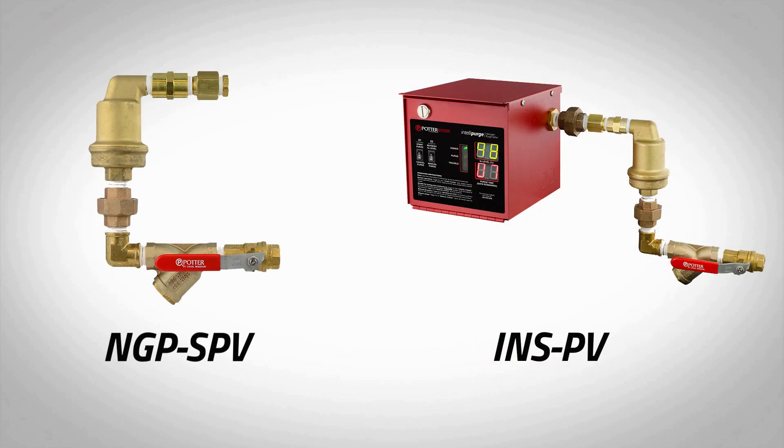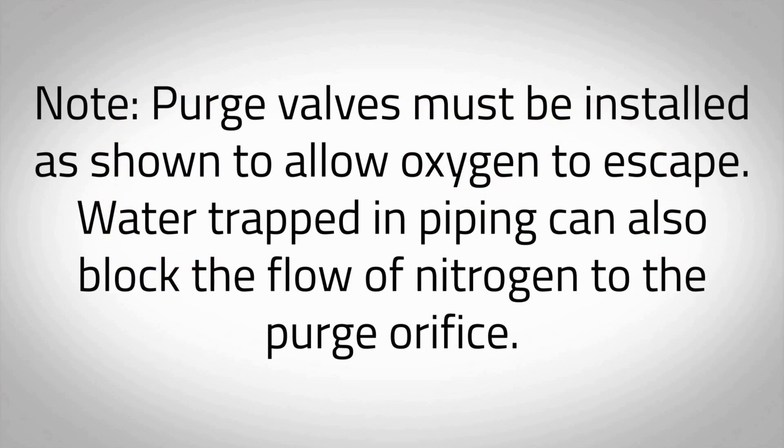Each riser requires a minimum of one nitrogen purge valve to be installed prior to implementing the nitrogen purging procedure. For installation instructions, refer to model NGP SPV Bulletin or model INSPV Manual supplied with each purge valve. Purge valves must be installed as shown to allow oxygen to escape. Water trapped in piping can also block the flow of nitrogen to the purge orifice.